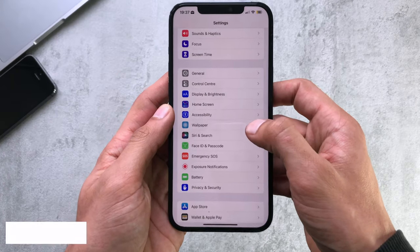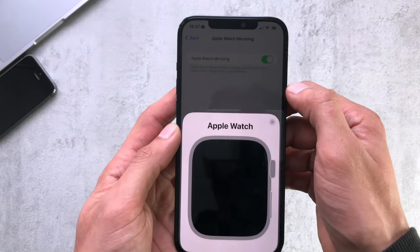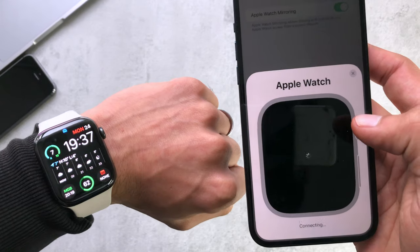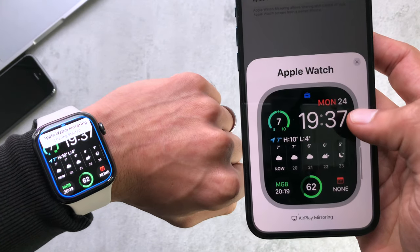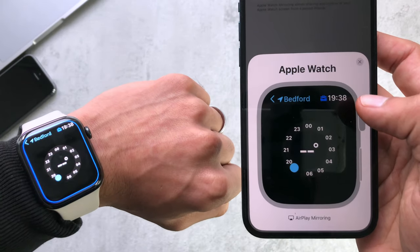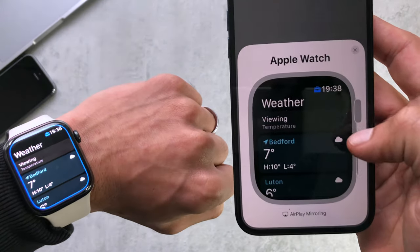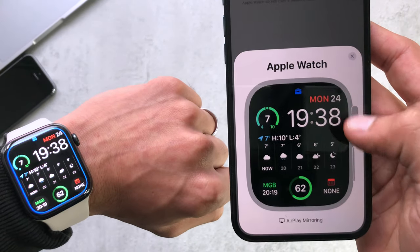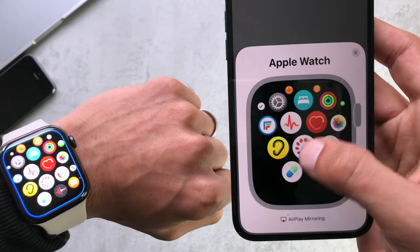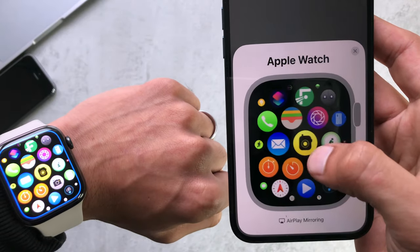Number eight is Watch Mirroring. If you just want a bigger interface to adjust things on the watch, go through your settings to Apple Watch Mirroring, turn it on, and then you have your Apple Watch basically on the iPhone — the whole interface shows up, everything is mirrored. You click the buttons just like you would with the crown or the side button. It's a good feature if you want to use it on a bigger interface or for whatever other reason.